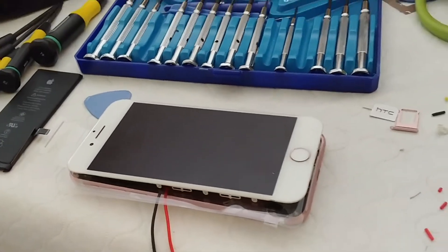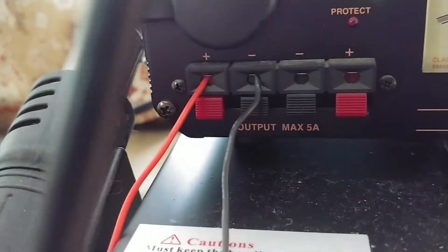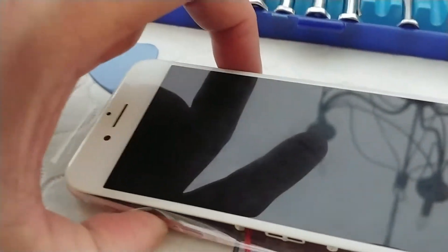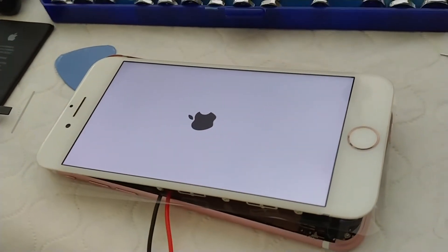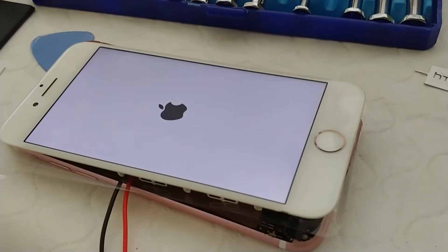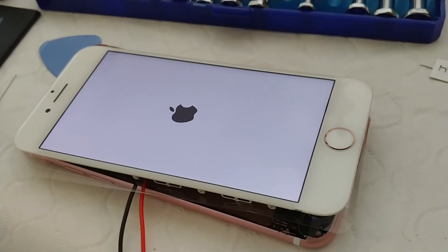I've got the power supply connected. You'll see here on the front ports I've got it hooked up to the front panel where it has a 5 amp max output. We'll go ahead and fire this up and see if this thing pairs up. We've already got the Apple screen on here, so it looks like it's powering up successfully. Thanks for tuning in — let me know if you have any questions.